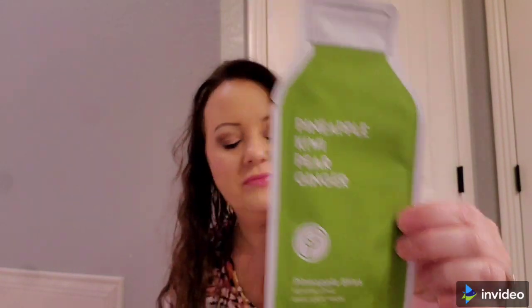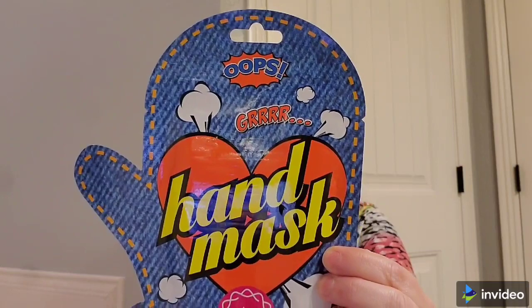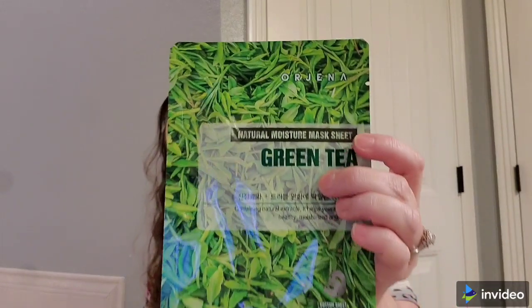Then we have a Pineapple Bliss Revitalizing Raw Juice Mask with pineapple, kiwi, pear, and ginger. Then we have a Shea Butter Healing Hand mask. And the last one is a Natural Moisture Mask Sheet in green tea by the brand Orgina. That is my FaceTory box.